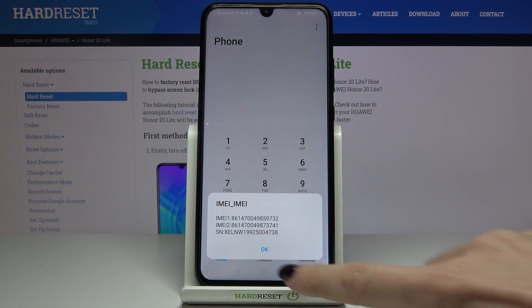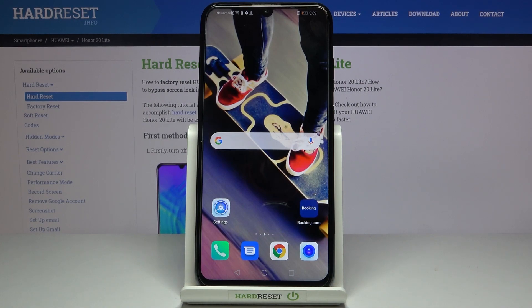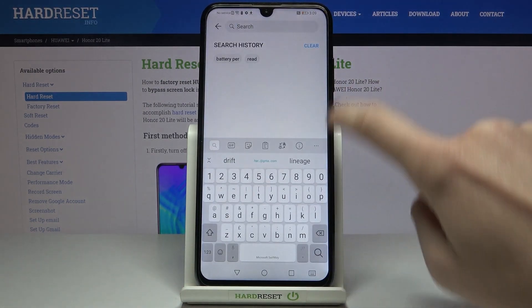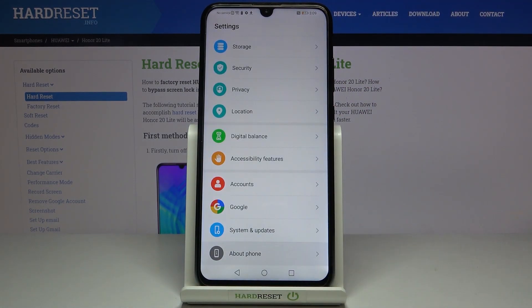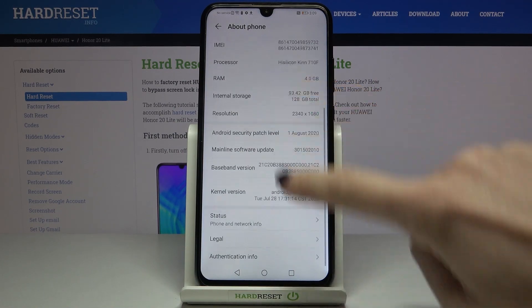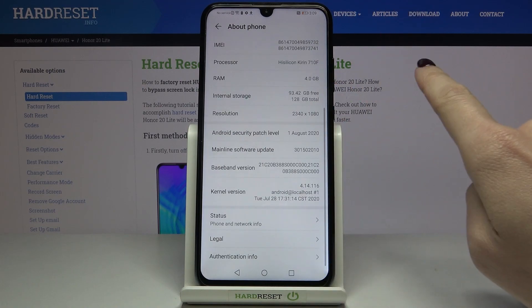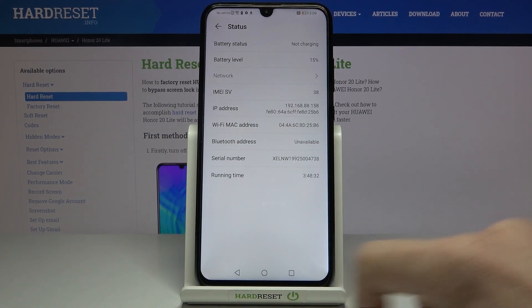You can also reach those numbers through the Settings. To do it, open Settings, then find and select 'About Phone.' Scroll down a bit — here you've got the IMEI number. If you then pick 'Status,' you will also be able to read the serial number. So here it is — these are two ways you can use to find your IMEI and serial numbers.